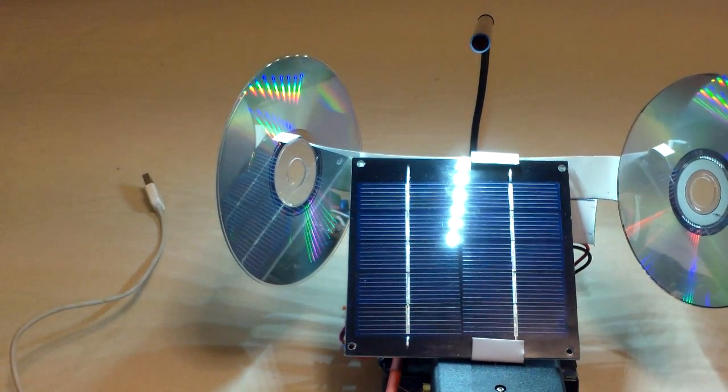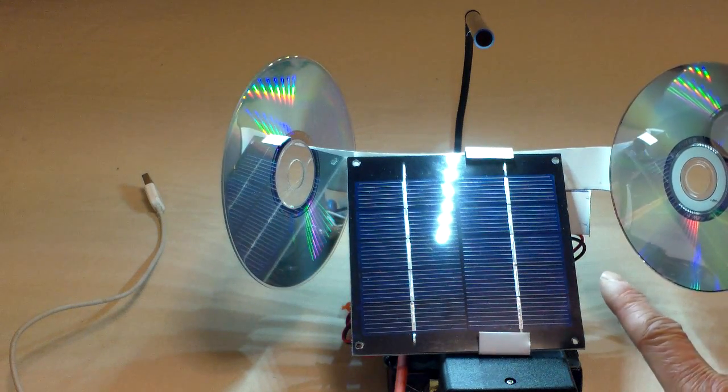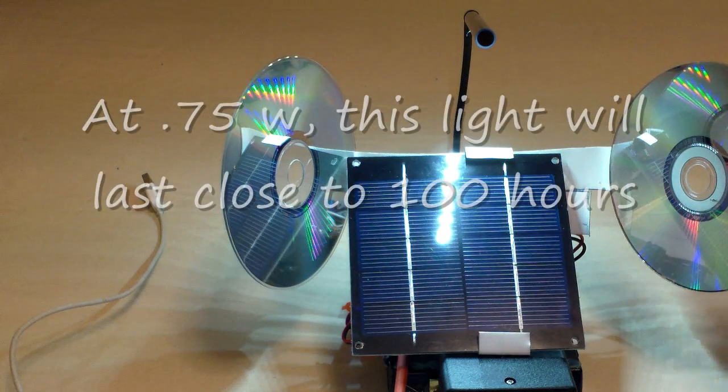I added the reflectors because it actually increases the voltage when you're charging it in the sun. Plus, when it is used with a USB light, it would be sort of like a lamp shade or light shade, so if you're sitting next to it you won't have the glaring light of the LED.